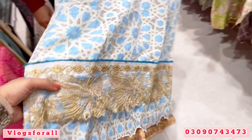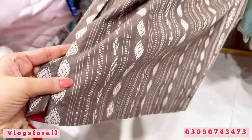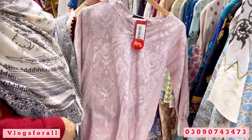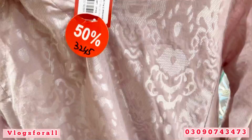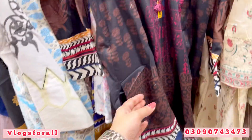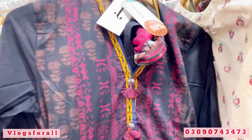This is a diamond detail. Price is 3845 to 5050. This is a winter stitch. This is a jacquard. This is a gold dress at 4970. Price is 3255 to 3245. This is a jacquard gold dress at 2695. It is a shafoon.